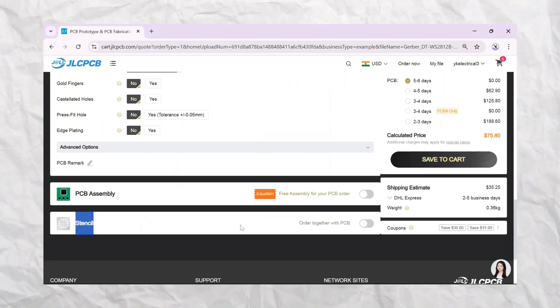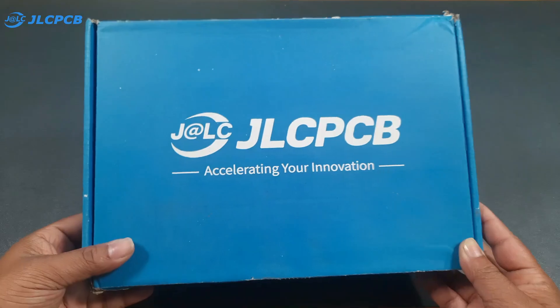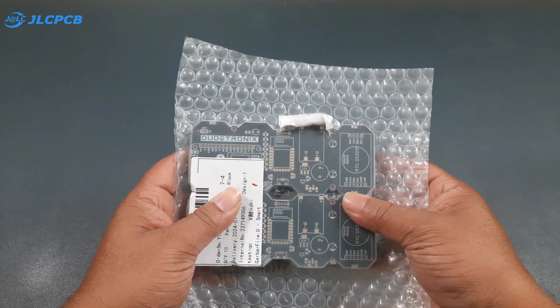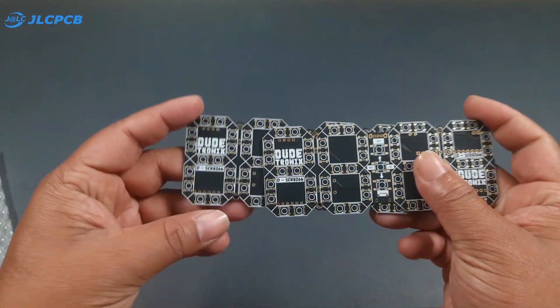It's very simple to place your order — simply upload your Gerber file, select the PCB quantity, choose your color, and leave the default settings as they are. If you want a stencil, click on the stencil option and add it to your cart and check out. It takes roughly one to two weeks to arrive, but I received my parcel in just seven days.